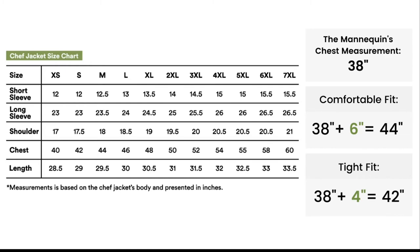For a tighter fit, add 4 inches to your chest size. For the mannequin, it will be a total of 42 inches. Based on our size chart, S size will be a tighter fit size for the mannequin.